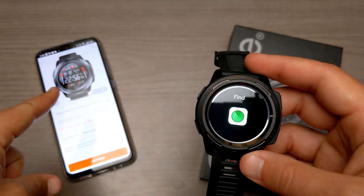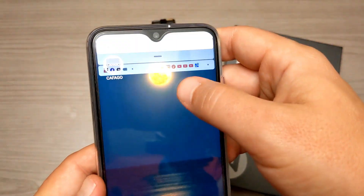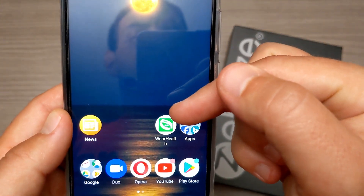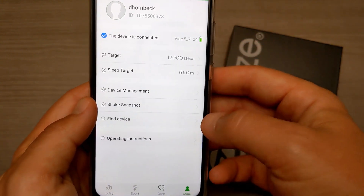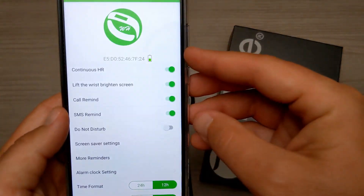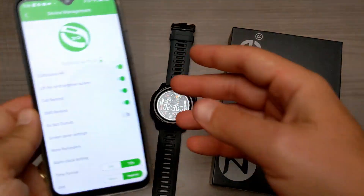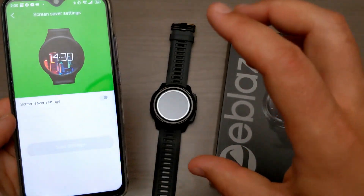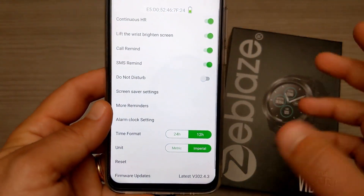We can also find your phone — I actually have it connected to this phone right here. To use the watch, you use an app called Wear Health. Going into that, it's connected and you can set step counting targets and a sleep target. In device management, you can set up device-specific things: continuous heart rate on or off, wrist raise to wake — if I flip my wrist, it should turn on just like that. We also have call reminder, SMS reminder, do not disturb, and a screen saver setting that can use a picture from your phone, though that burns through a ton of battery.